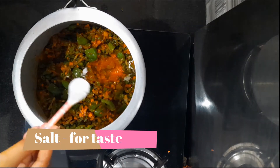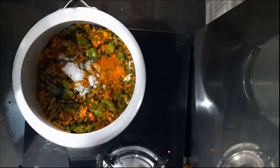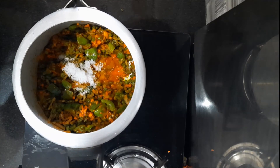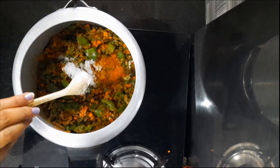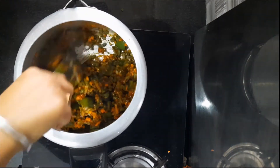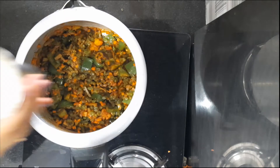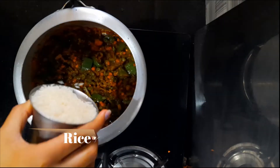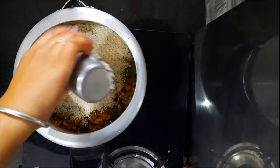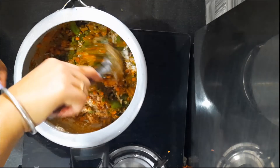Put it in the middle of the pot. Now the water is ready to dry. Add black pepper.